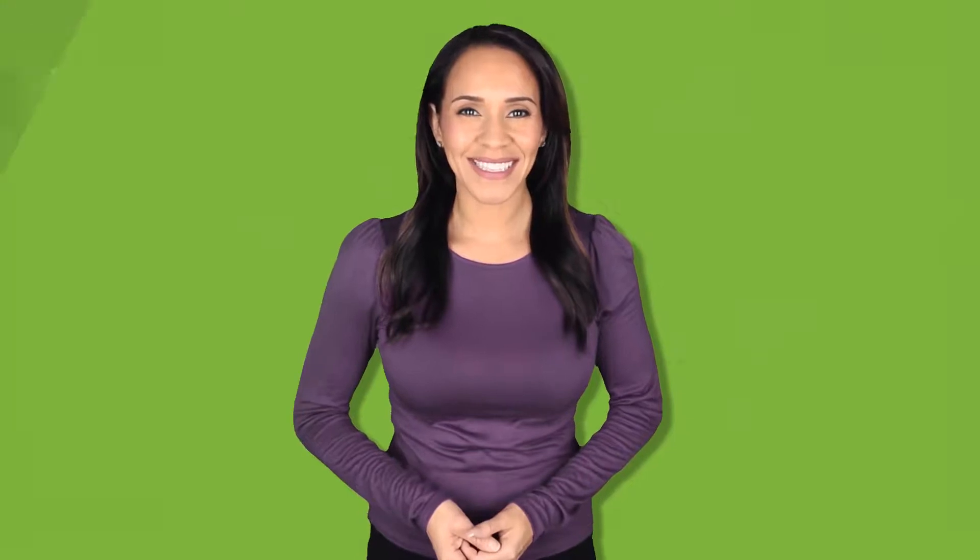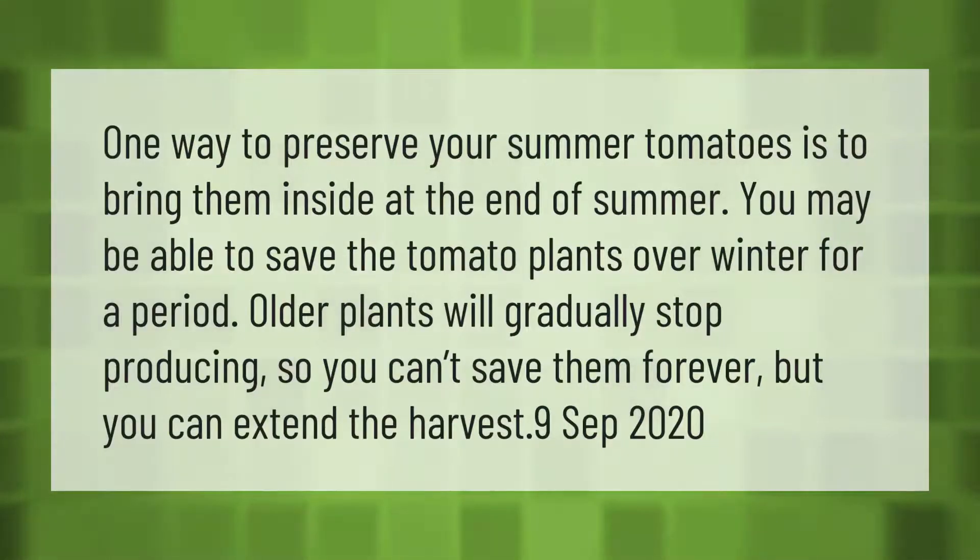One way to preserve your summer tomatoes is to bring them inside at the end of summer. You may be able to save the tomato plants over winter for a period. Older plants will gradually stop producing, so you can't save them forever, but you can extend the harvest.